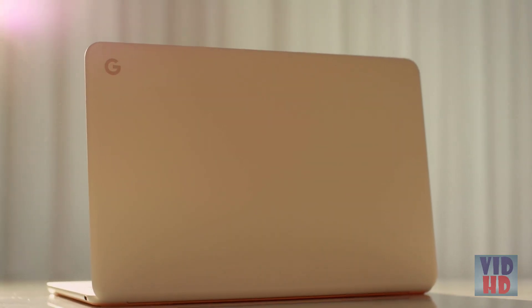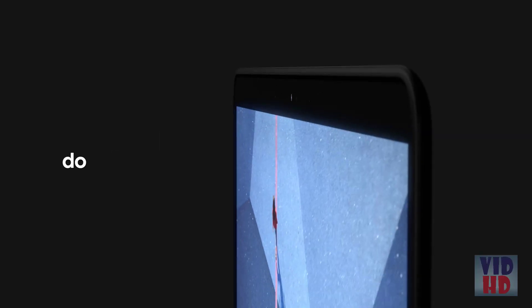I think Pixelbook Go is really special. We have put a lot of effort to make sure that customers will get the most premium experience. This is the best Chromebook that we've designed.